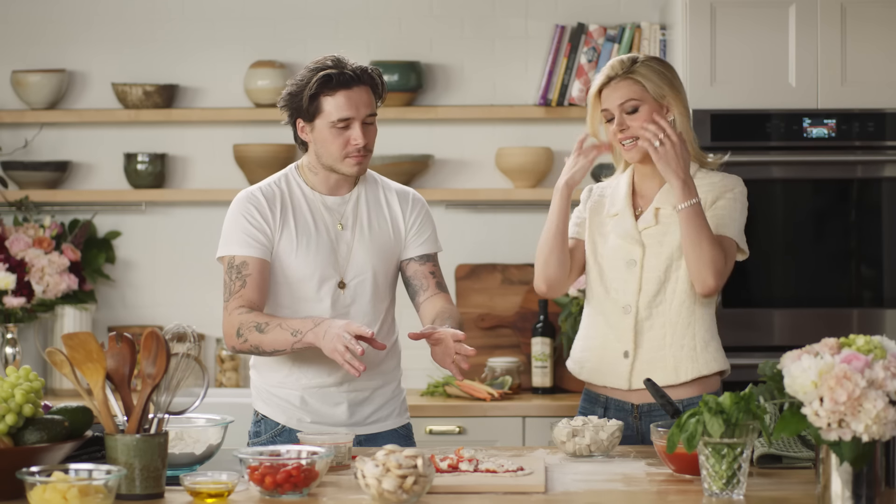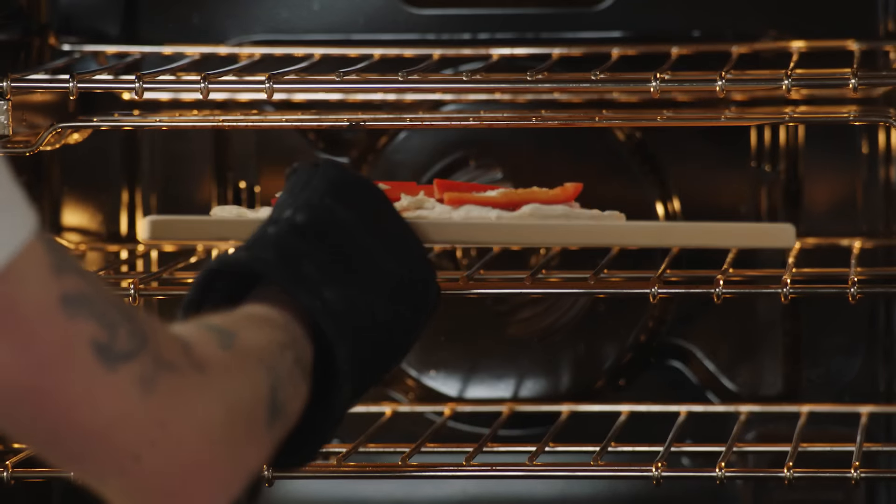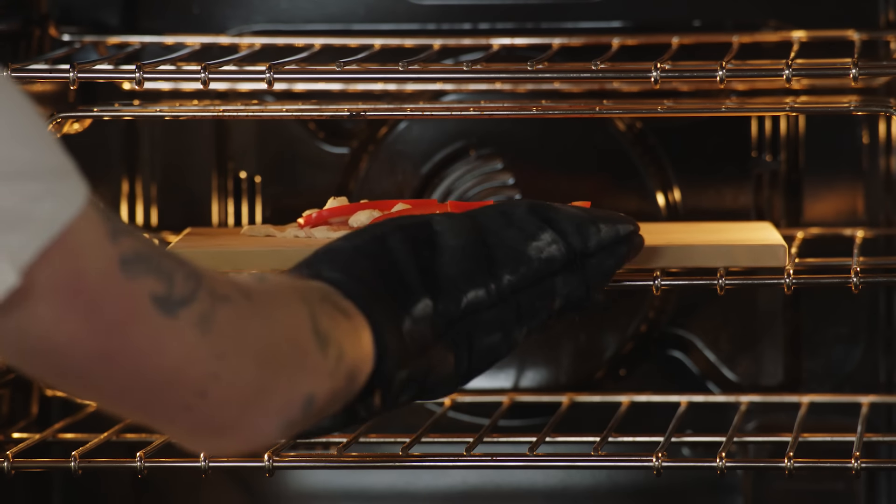That is at 450. I'm probably going to let it cook for about five to six minutes. And while that is cooking, we'll clean up a little bit and then we're going to start our dessert.